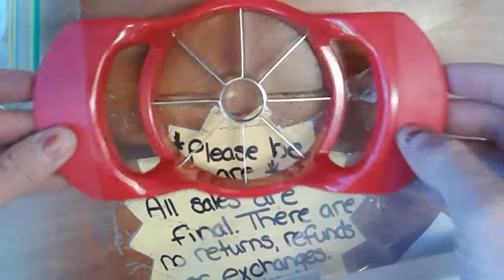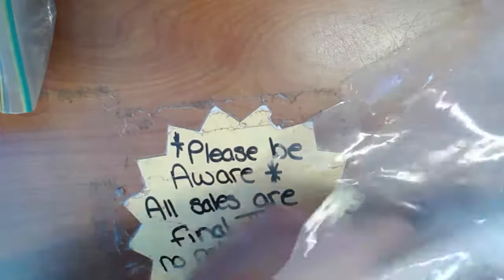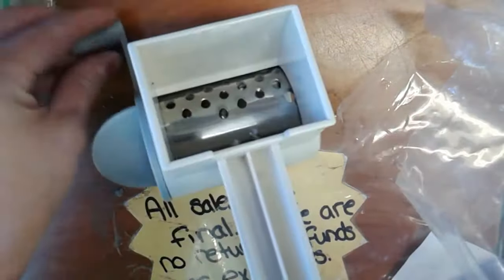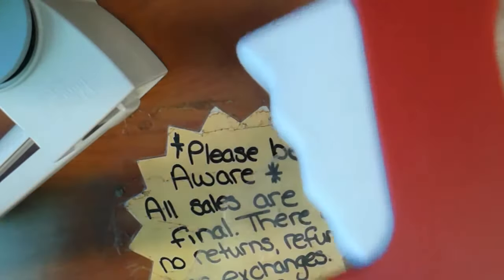What else is in the bag? An apple corer - will I ever use it? Oh, George - did George fix it? He's smacking it around. Pampered Chef cheese grater - you put the cheese in it. Did you fix it? All right, so George smacked it real good.